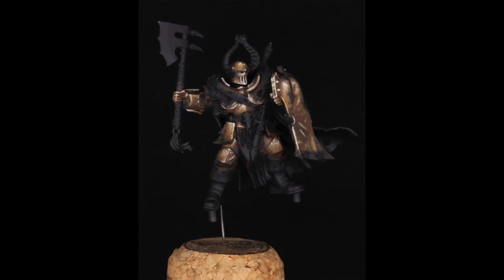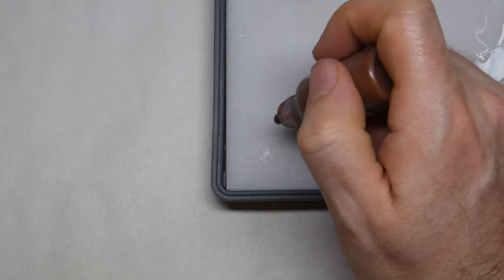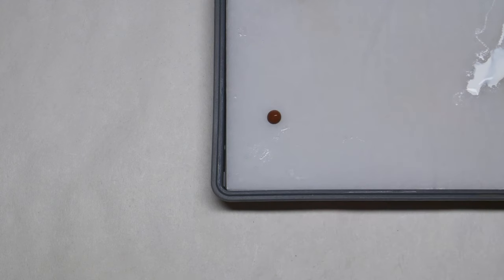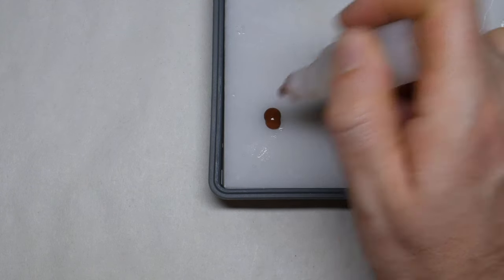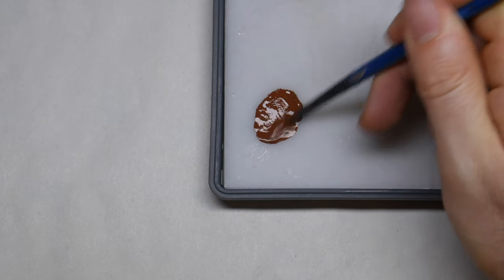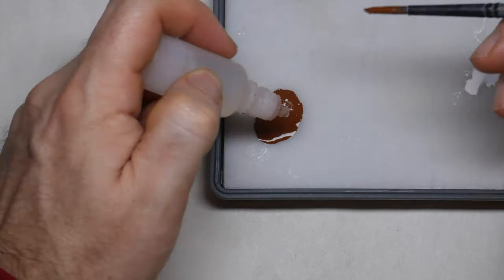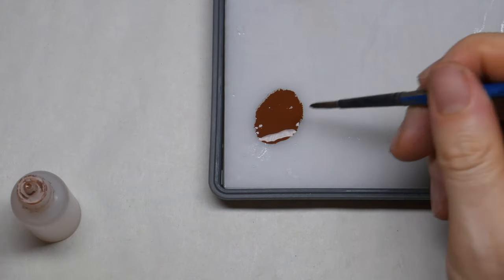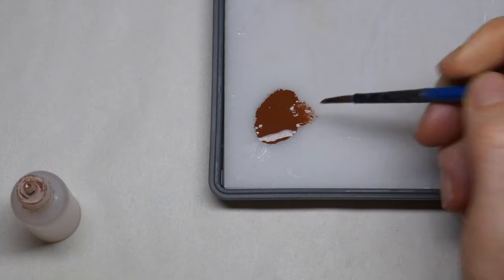G'day everyone. Here's a video I put together that explains the process I use to paint the weathered bronze armor on this Chaos Warrior. I primed the mini black using Steinal Res airbrush primer, although a rattle can would work just as well. For the first few coats I'm using Mournfang Brown from GW, as it has a nice orange tone that will work for the effect I'm looking for.